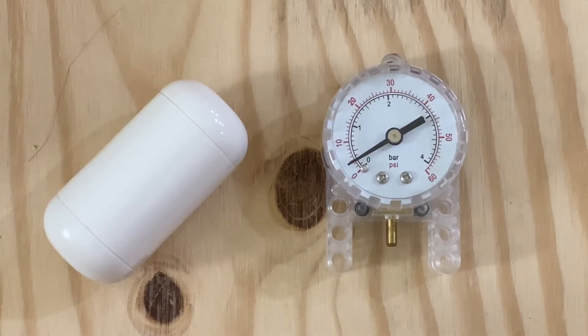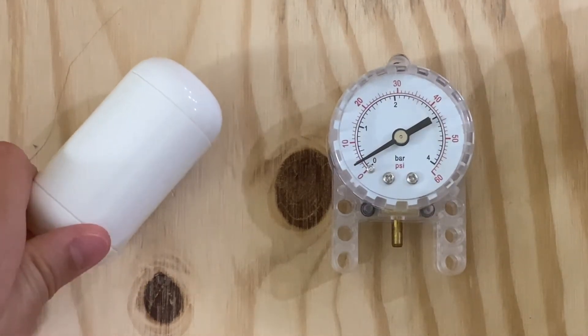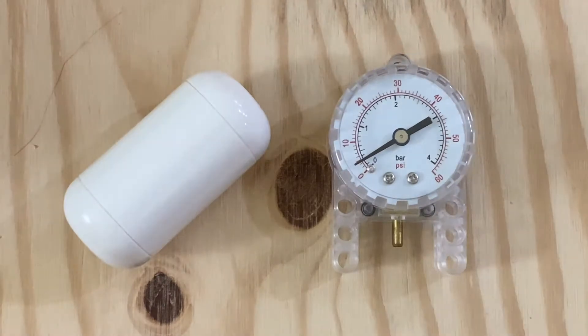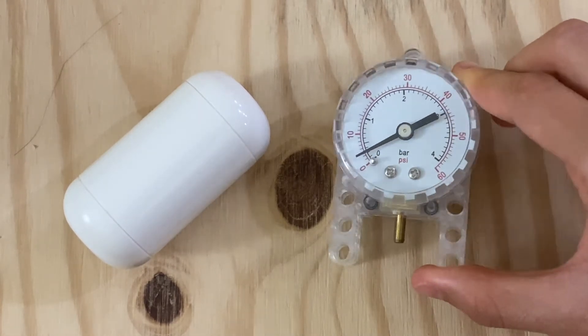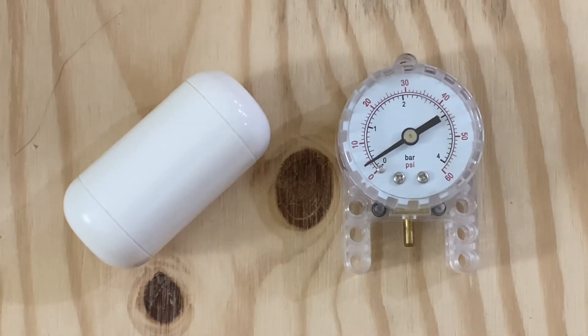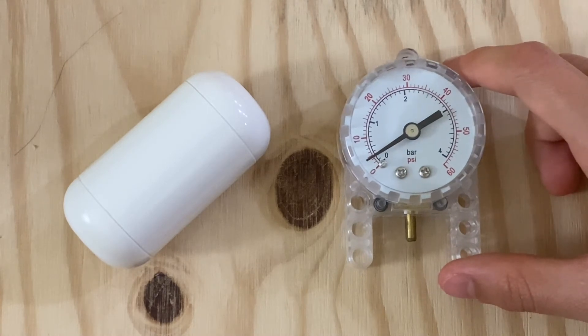Now let's look at the specialty members of the pneumatic system: the pressure gauge and the air tank. The air tank is very useful in FLL because it is essentially a big tank of air, and if you close it off with the valve, in a manual system you only need to have the motor turn the valve and not the compressor. If you have the motor turn the compressor, that's wasting another motor on your robot. The air gauge is very good for telling how much pressure is in your system, whether you're using a manual or motorized system, so you can tell how much air is in your system and don't pump too much or too little.